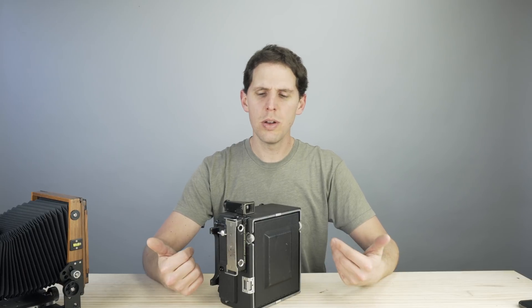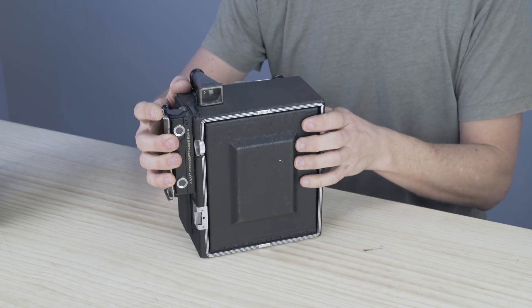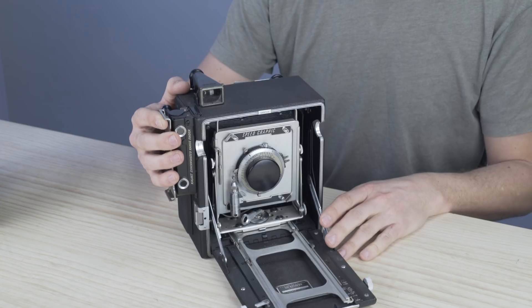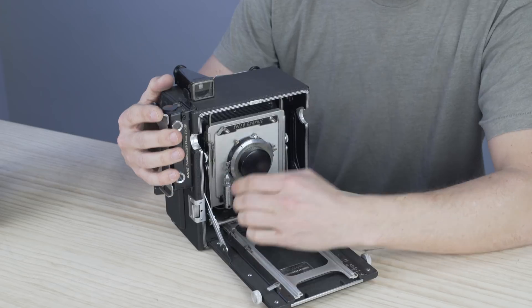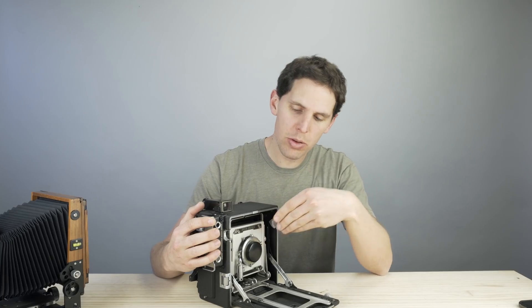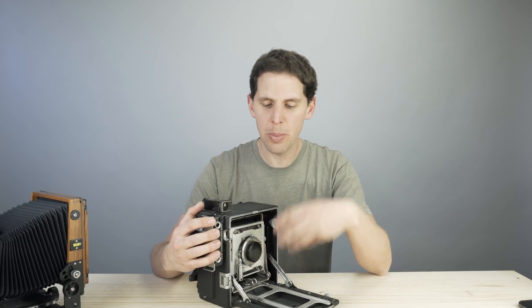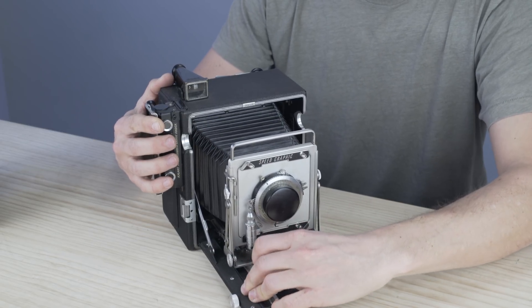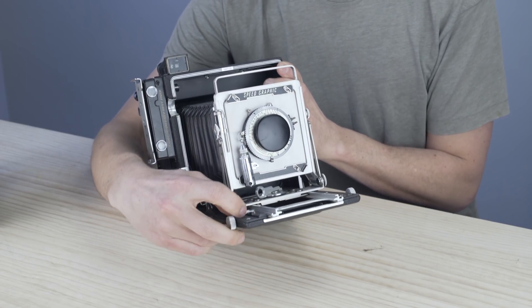Now let's look at a press camera — this is probably the most famous one, the Graflex. You click here and the bed drops down, same as the Chamonix. These cameras were designed for press photographers doing run-and-gun news work. The front standard folds in so you could keep a small lens inside for a very fast setup. You pull the front standard out to wherever focus requires and lock it in place.